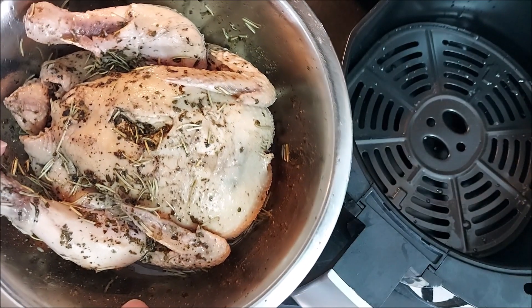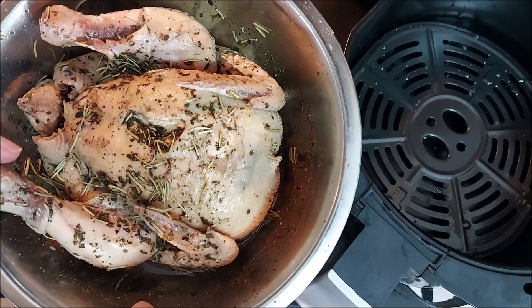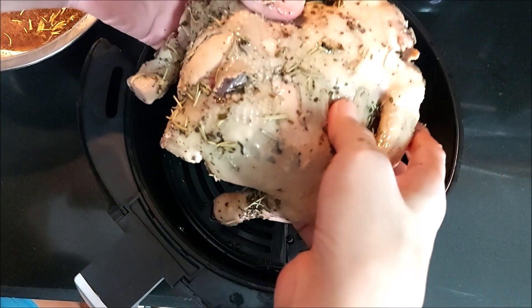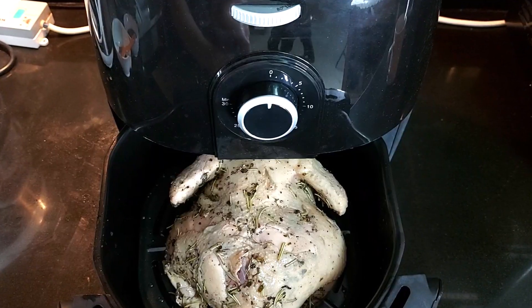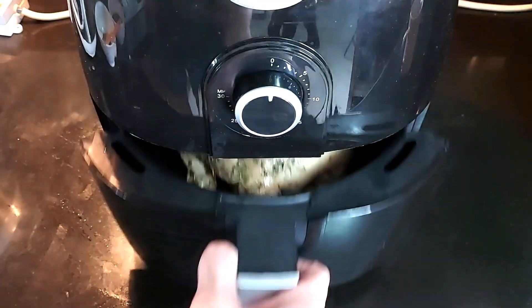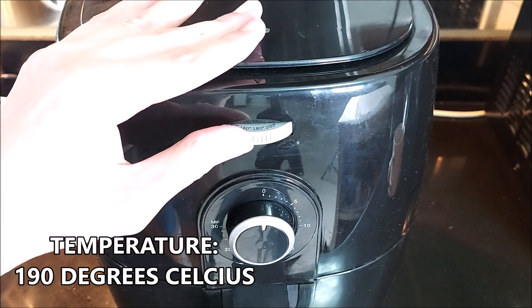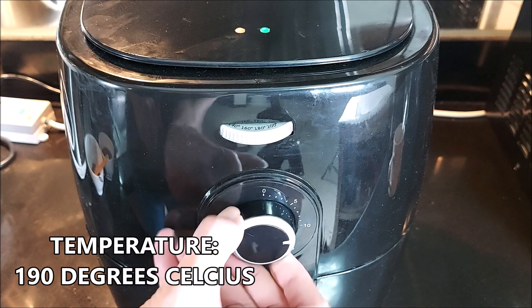So now our whole chicken is ready and we'll place it in the air fryer. Okay, let's do it. Here we go. Place it in the air fryer, set the temperature to 190 degrees Celsius, and the first 15 minutes.